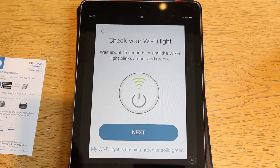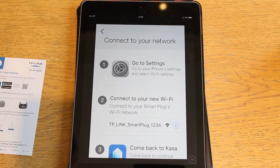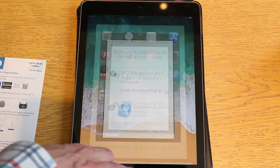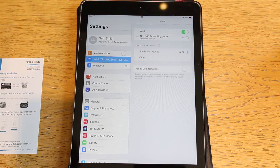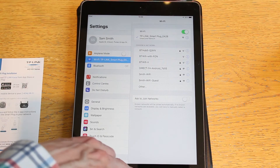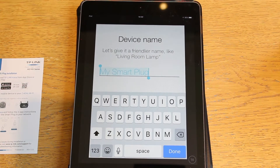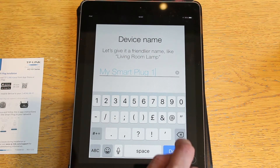So we need to connect to the Wi-Fi plug and then come back to the app. We go back to Settings, click on Wi-Fi, and we have the smart plug showing up. You do need to be in range. We connect to it — it's unsecured. So we're now connected, go back to the app, and it starts thinking. Now I can name it. I'm going to call this 'smart plug one' and save it.